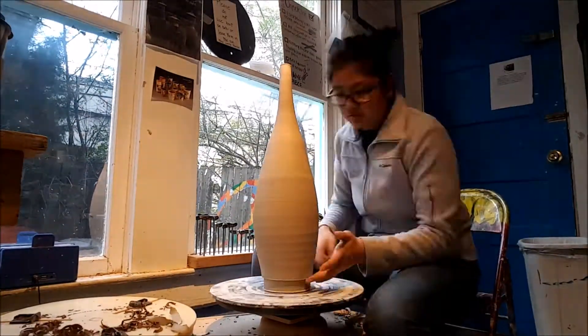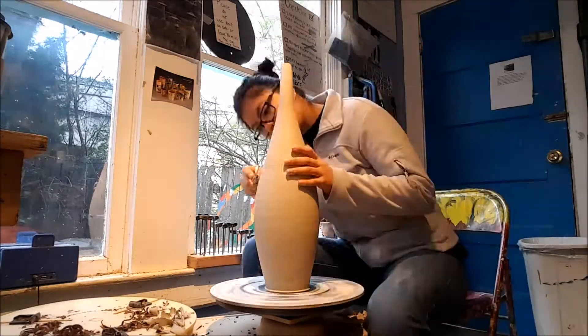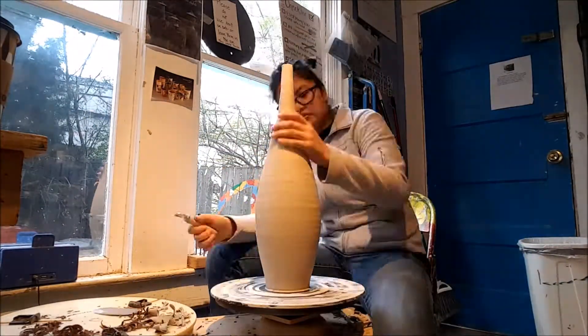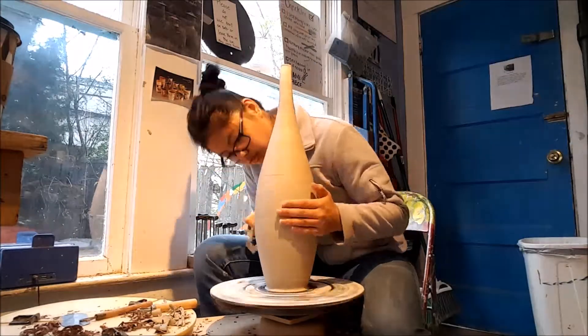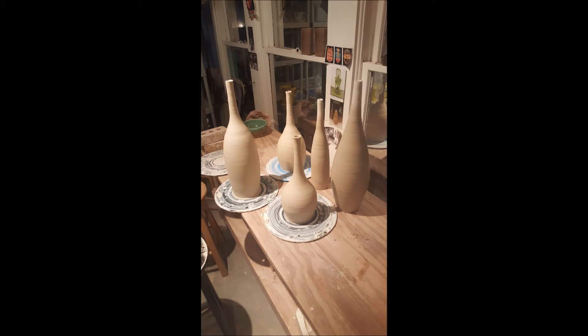With any piece that is super large and has a round side curvature I always trim them because they never look even when thrown, so I decided to trim this one. The first thing I do is get the bottom super narrow and then trim straight up. Those are the finished products of my bottles — this was something fun that came out of a weekend of throwing.